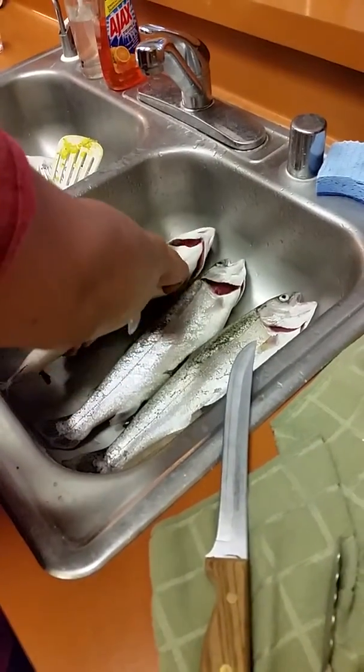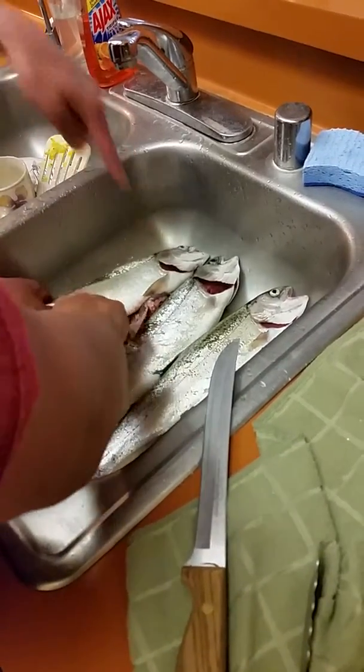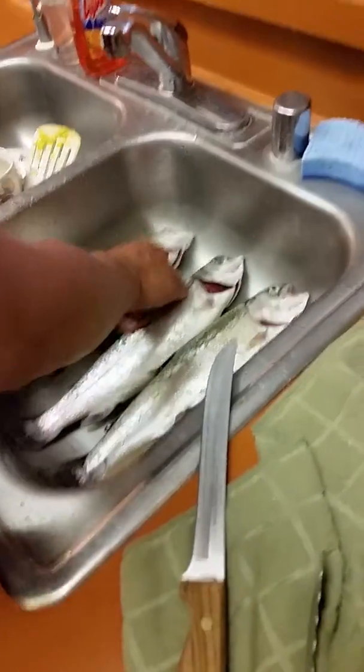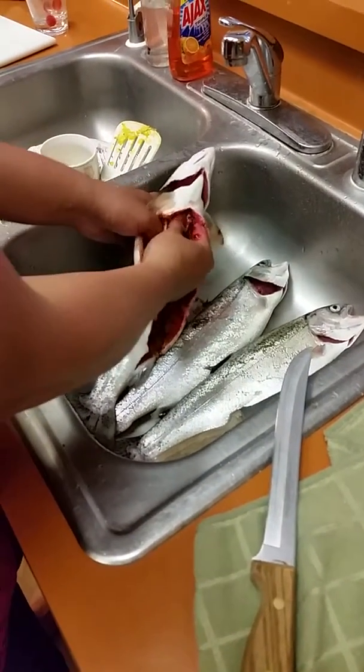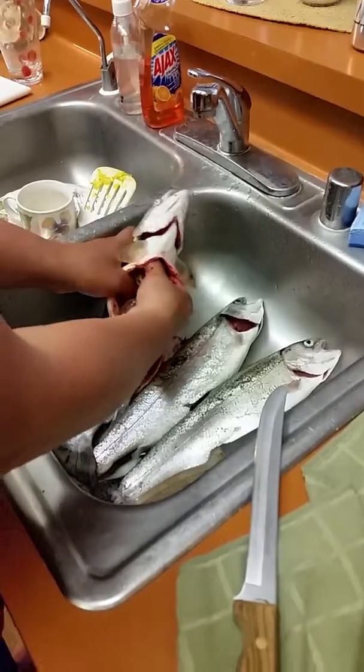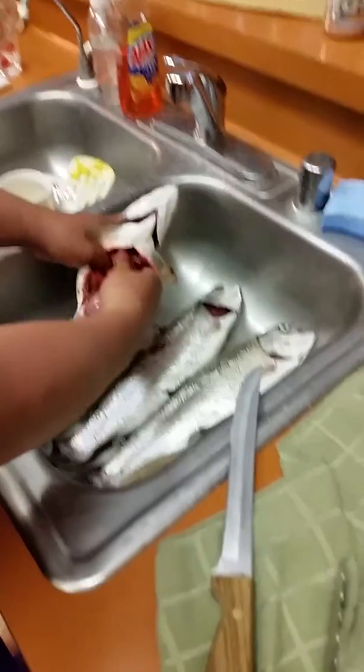Watch out for the hook, Downey. That's the hook one. That's gonna be a great deal. I doubt it. Oh shit, Downey, be careful with the hook. I don't know if you need a hook. Was it this one that ate the hook? The biggest one, yeah, the first one. The real fish.